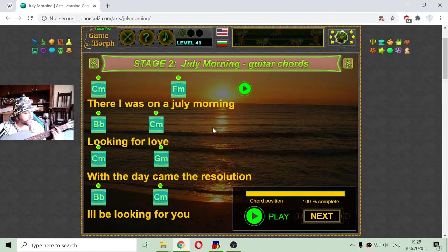I will try to sing. There I was on the July morning, looking for a long spring, with the strength of the new day coming. And the beautiful sun — the sea. With the sound of the first bird singing. I was living, I was living for home. With the night and the storm behind me, on the road of my own. When the day came to resolution, I was looking for you.